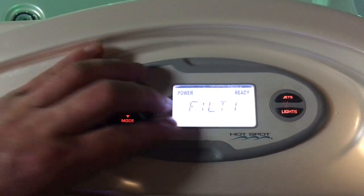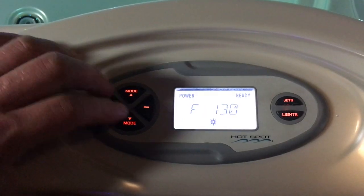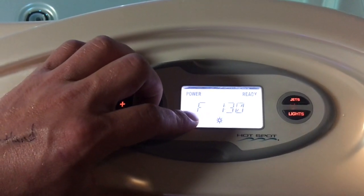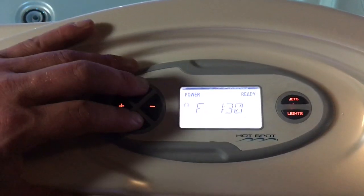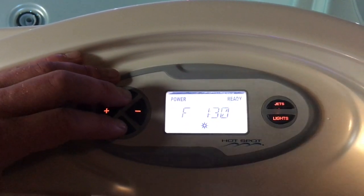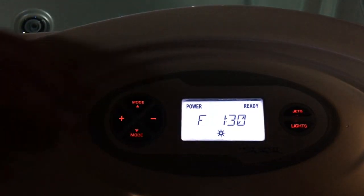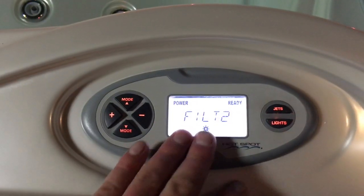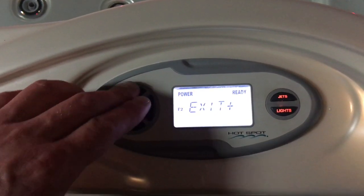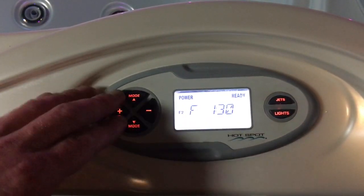Now this is filter one — just a filter setting. If I press the plus arrow, it's going to bring me in and I can say how long I want this filter — this jet pump — to run each day. It's going to run twice a day. Standard is an hour and a half, but depending on use and number of people, we can adjust this number to more or less time per day for circulation. Just like filter one, we have the filter two setting. If I go into it, it's going to let me adjust the time — more or less, depending on how long I want it to run.